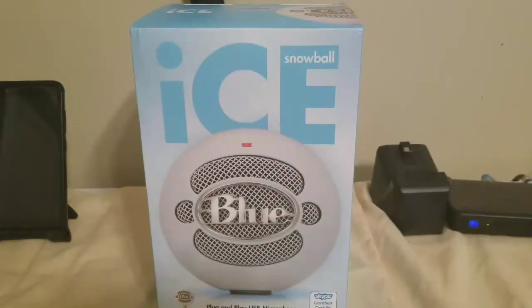Hi guys, my name is Kia Billingsley. I'm back again with another video and today I'll have a quick unboxing of the Blue Snowball Ice. I decided to pick this up to help my YouTube sound be even greater than it already is. I picked this up on eBay for $47.99.